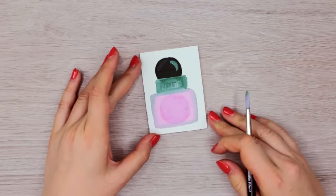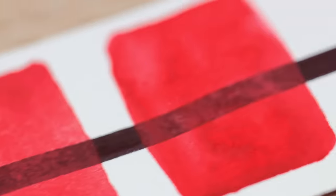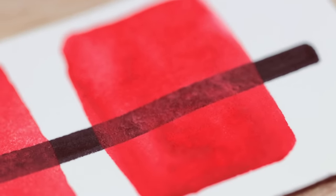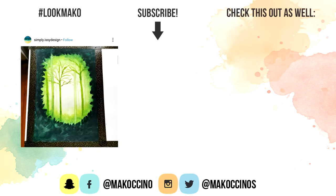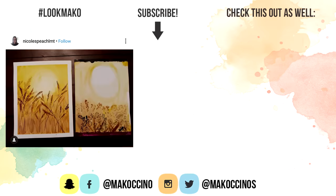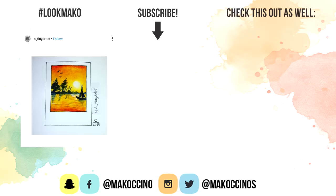The only difference between those two is the opacity and the quality. Keep in mind that poster colors are a lot more opaque and cheaper, so the quality can be different depending on the brand. Let me know what is your favorite medium to paint with. If you have any other questions about those paints, let me know, and if you want to learn more about different types of paints and watercolors, you can check out the videos right here. Thank you so much for watching, have a wonderful day and I will see you in my next video.